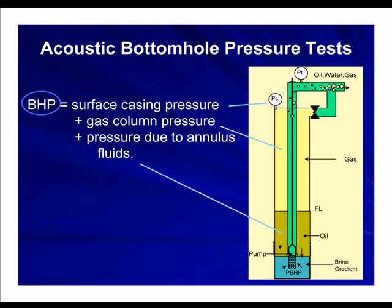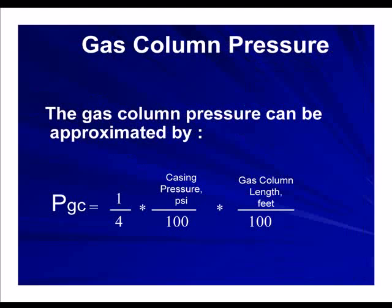With a fluid level instrument, bottom hole pressure equals the surface pressure plus the gas column pressure plus the pressure due to the liquids down here. The weight of the gas column can be approximated by taking one-fourth of the casing pressure divided by 100, times the gas column length divided by 100. So if you had a casing pressure of 100 pounds and a gas column length of 8,000 feet, the gas column pressure is about 20 pounds — you can figure it in your head.